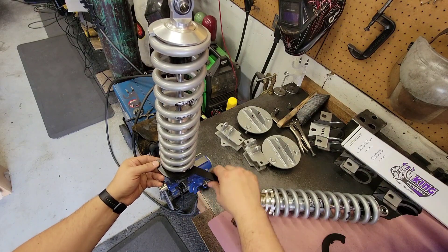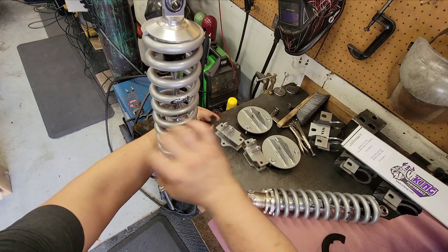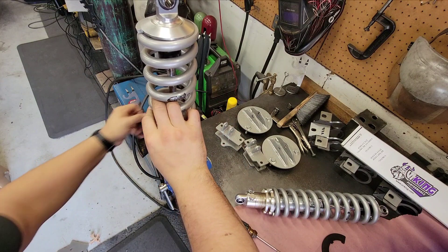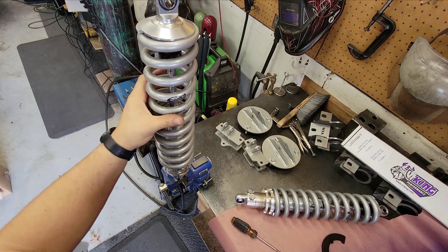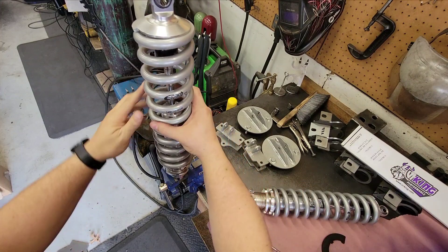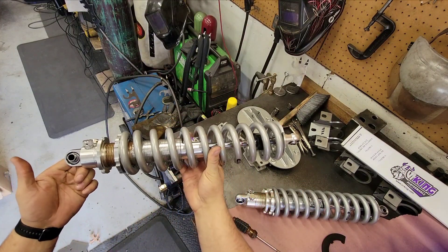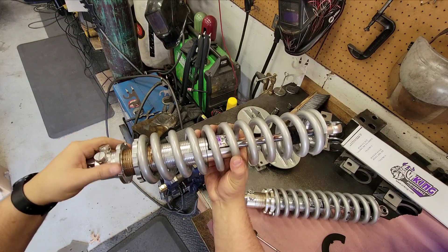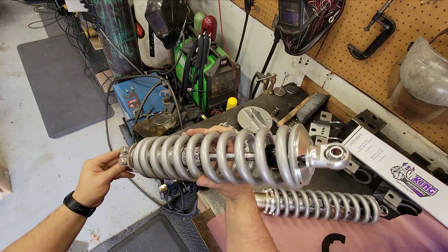From experience I know these will take a little bit of preload to sit right, so I'll go ahead and do a few turns just to get started — it's easier on the bench than when installed. As of right now this is fully assembled and ready to install and test fit. Once you get the preload set you'll tighten up the jam nut, set the settings on the shock, and you're ready to go.